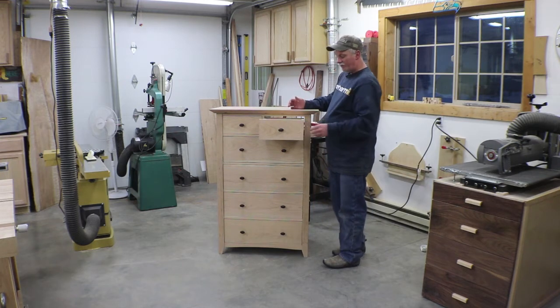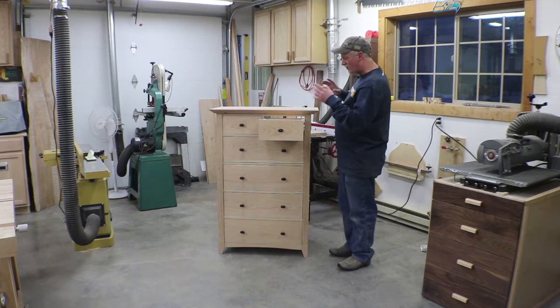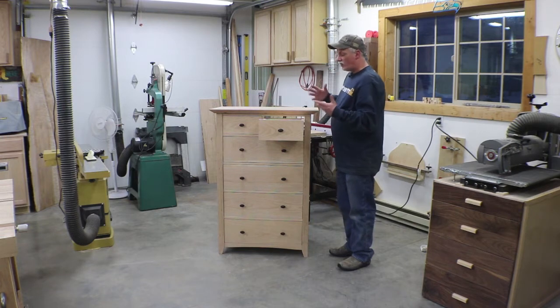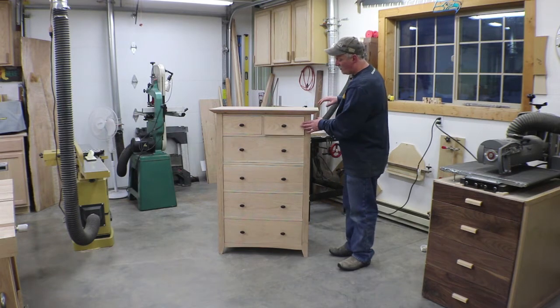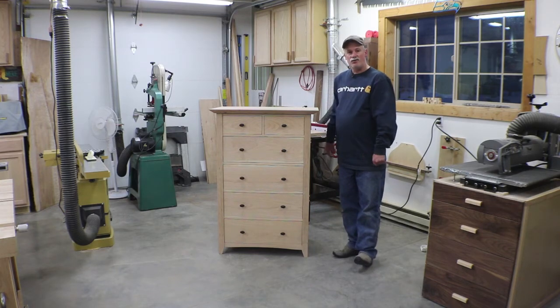All these drawers that we put together with screws, they all have to get cherry plugs. I think I counted like 64 of them, so we'll cut some extras and we'll end up doing about 70 plugs or so, and we'll get after those now.